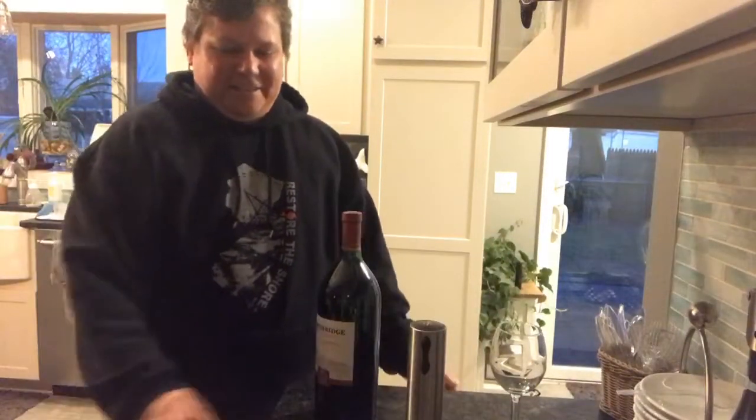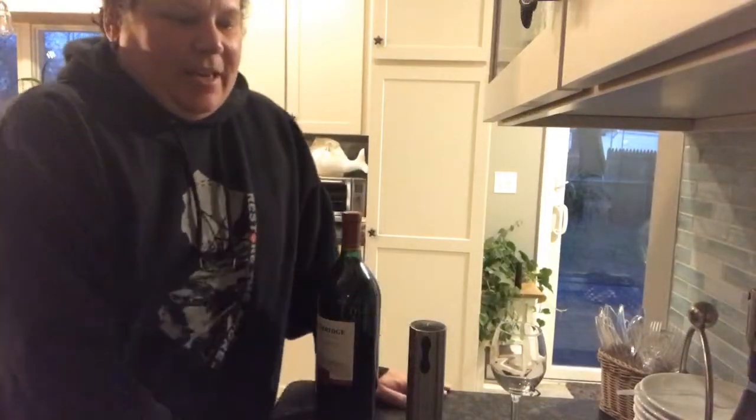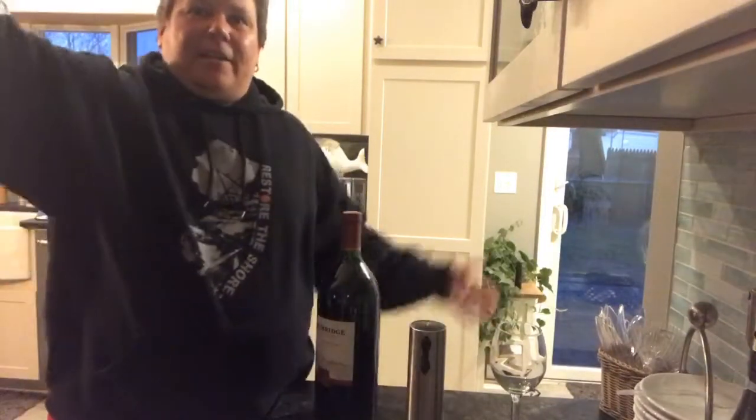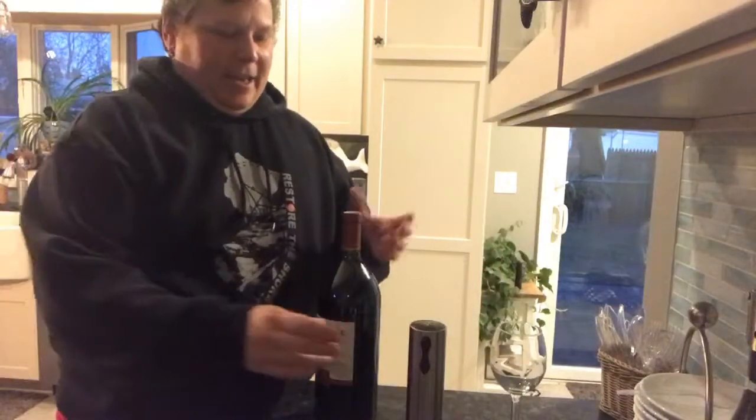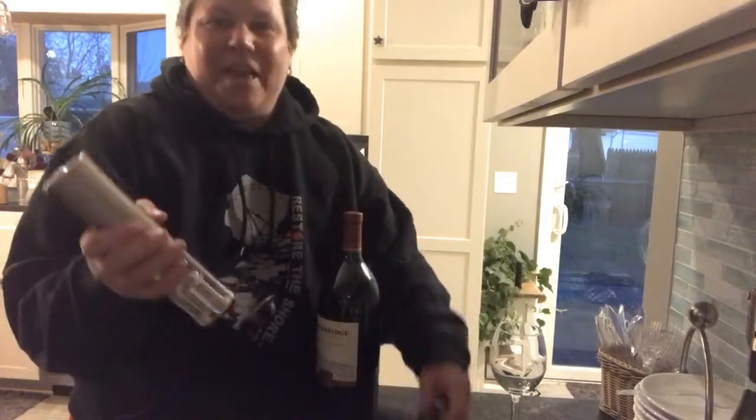Hey friends, Jessica here coming to you from my kitchen. It's Sunday, it's five o'clock — it's five o'clock somewhere — and I am going to indulge in some red wine tonight. How is everybody?